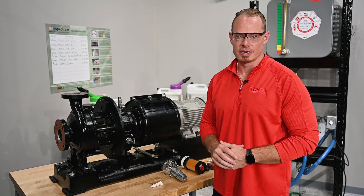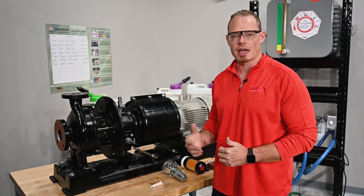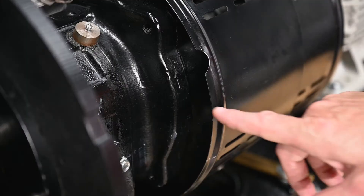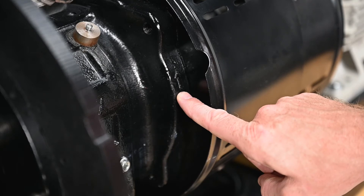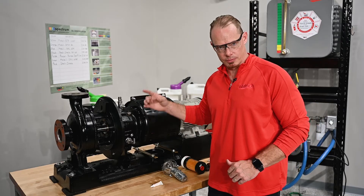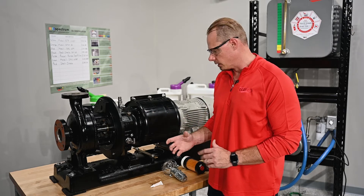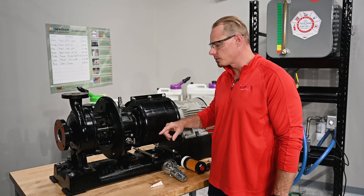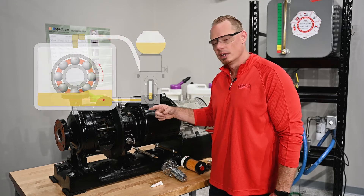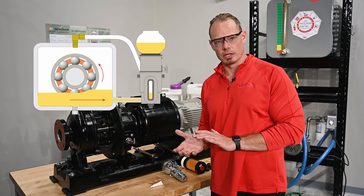Now before we get started with the installation of the Euler, there are a few things we want to take note of. The first is the shaft rotation of the pump, notated here on the pump casing by an arrow. We want to make sure that as the bearing swells through the oil, that swell of oil is coming towards the Euler. In this case our shaft rotation is going clockwise and we want to be on the side of the pump where the oil is swelling towards.